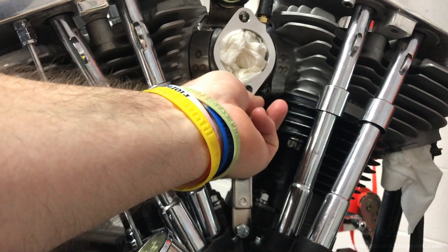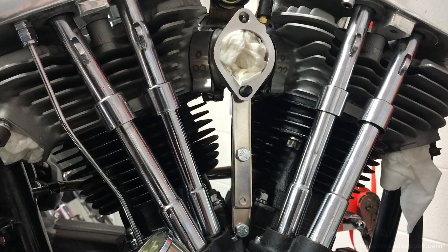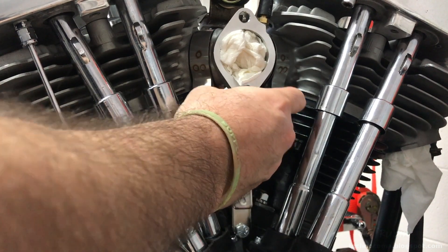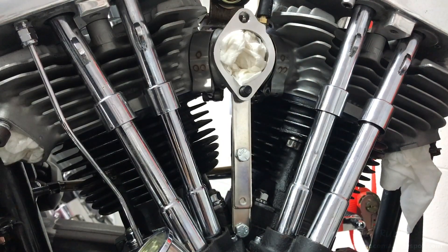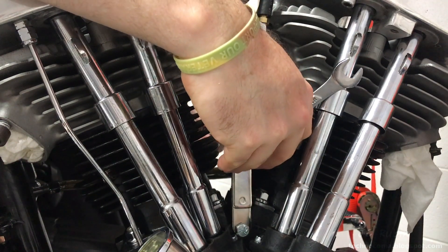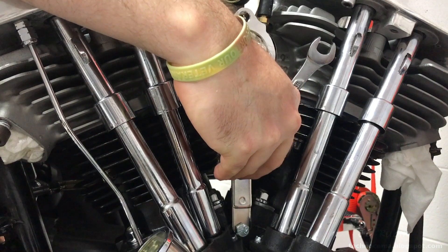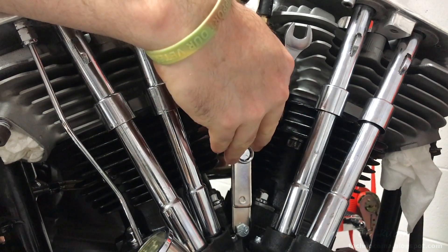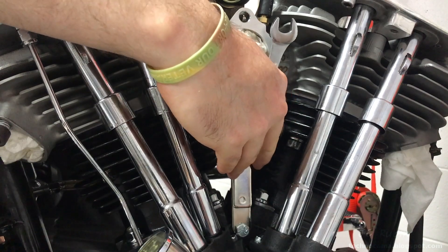Clearances checked with this carb bolt — making sure there's no binding. I've reviewed and made sure everything was straight, including making sure that the seals on the manifold were tight. Now it's time to tighten these down, holding this half inch and snugging it down to take all the slack out.